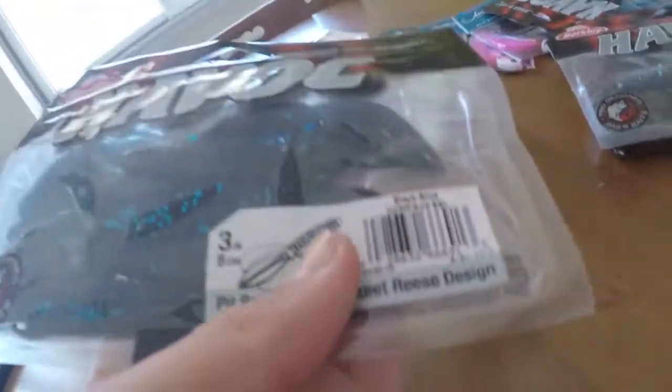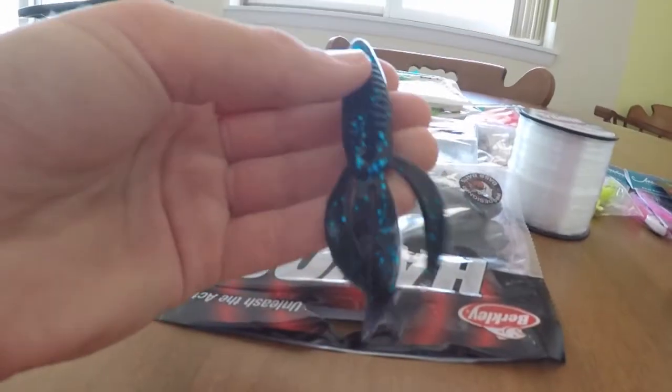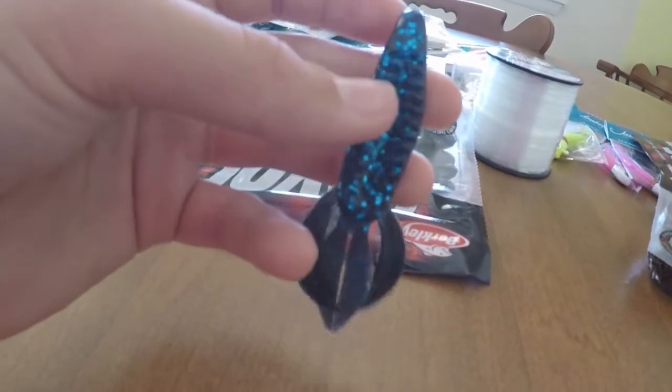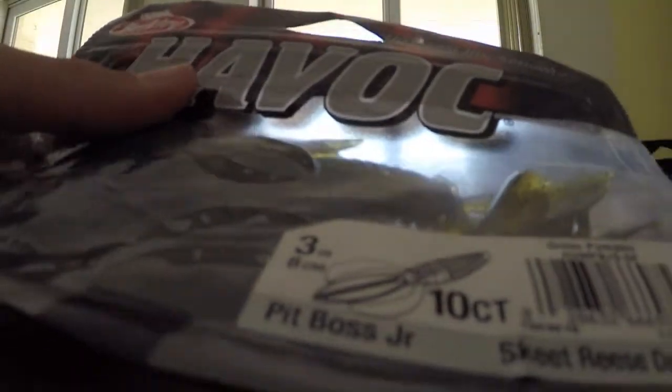Now I got these because if I want a smaller presentation when the fish are a little finicky - I bought Berkeley Havoc a three-inch Pit Boss Junior in black and blue. I've never thrown one of these. The camera doesn't pick up how small this is - it's really, really small, which is going to be really nice for punching. I could probably put this on a three or two ought hook, whatever fits. And finally in green pumpkin three-inch Pit Boss Jr. - these things are so small.